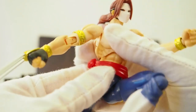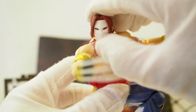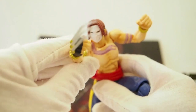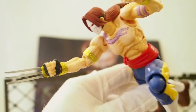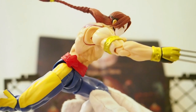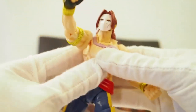Let's see what kind of pose we can give Vega. I could get one of those flying, getting-ready-to-stab-you type poses — right there. Pretty cool, very impressive looking Vega action figure.